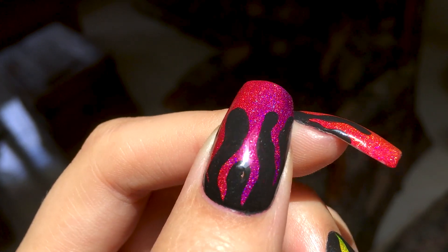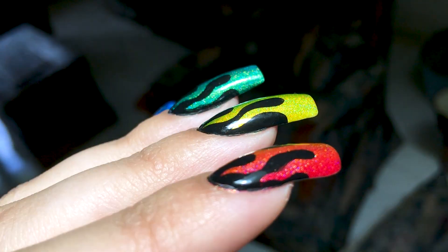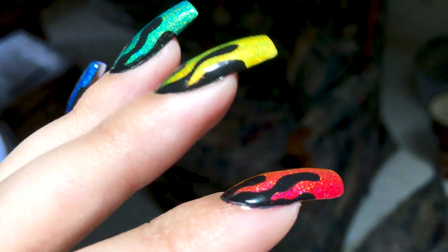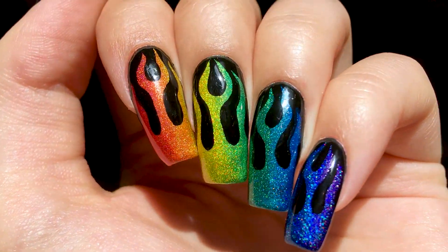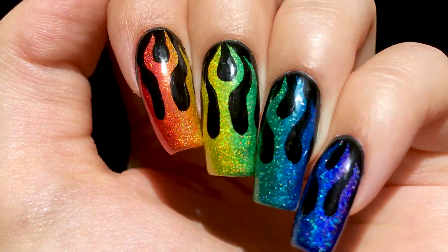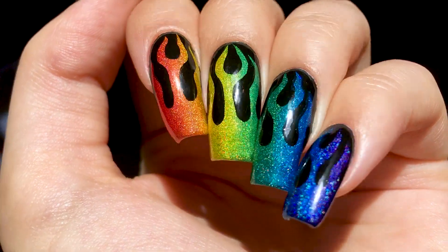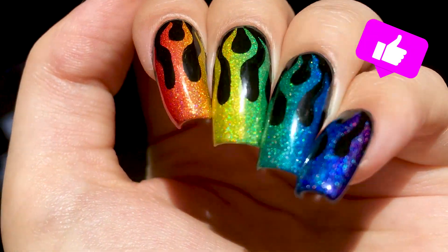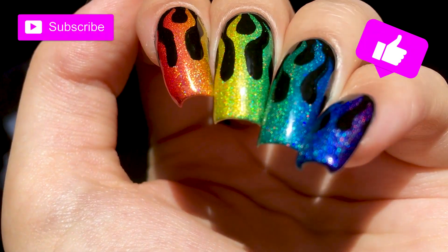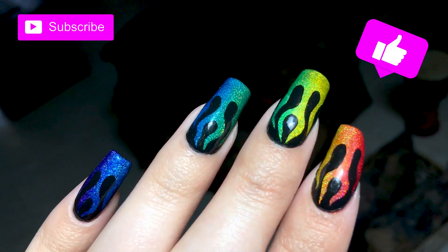I've always loved chunky holo polishes more than linear holos, but this collection from Holo Taco is making me rethink that. I have lots of other nail art ideas to do with this collection so you will definitely be seeing more of it in the future. I hope you enjoyed this video and the double rainbow fire. If you did, you can give me a like and comment down below which gradient is your favorite combination. You can also subscribe to my channel for more tutorials in the future. I'll see you in the next one — bye!